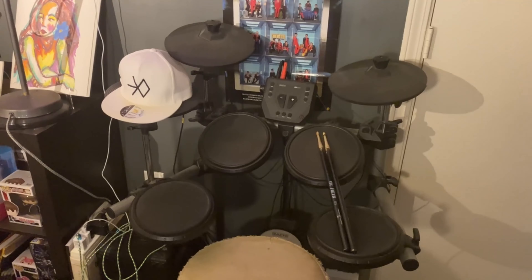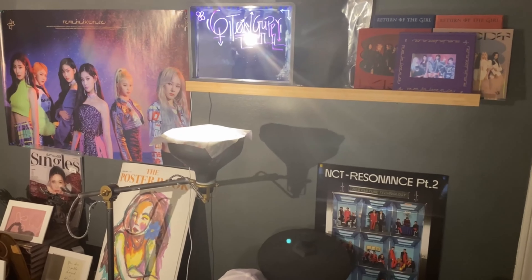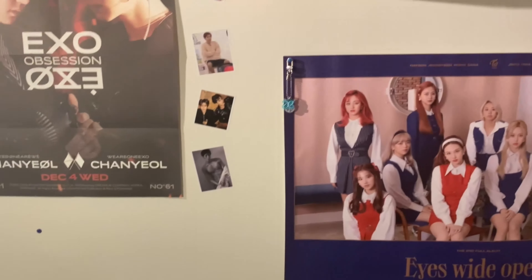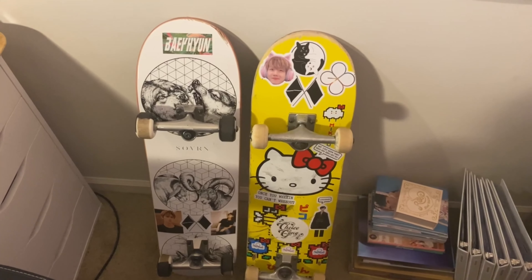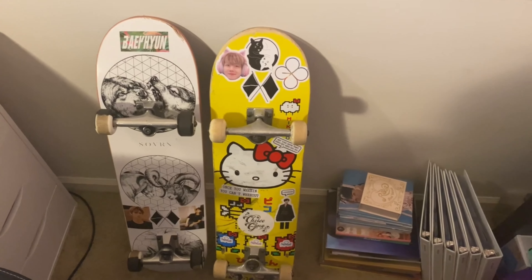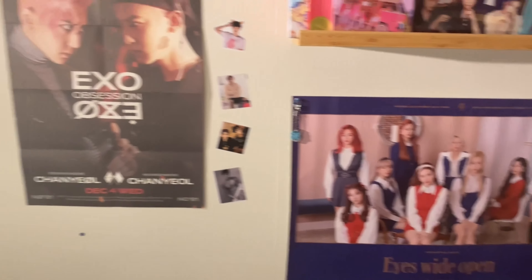Here's the studio where I film. Got my desk, drum kit over here, skateboards over there with various K-pop related stickers — this one is mine, this one is GG's. Let's get into the albums first.